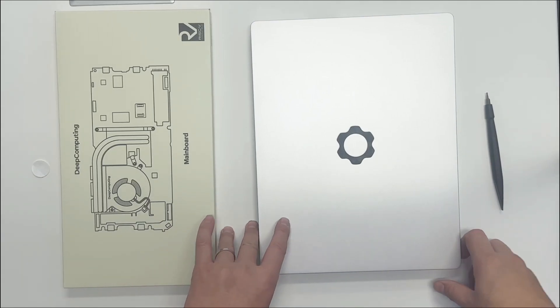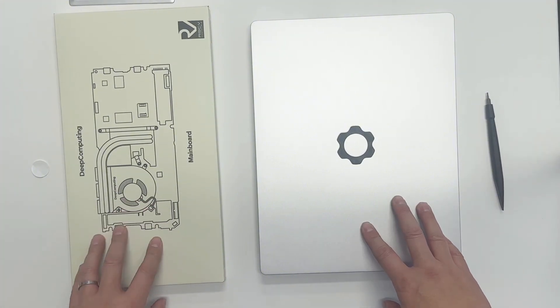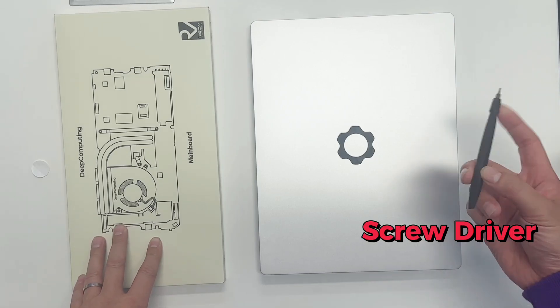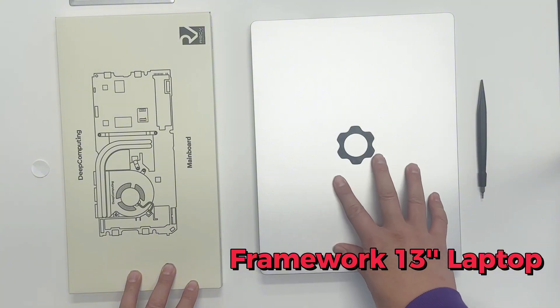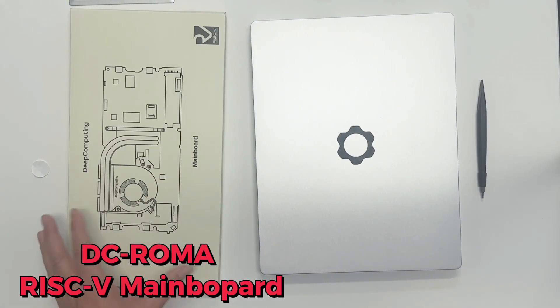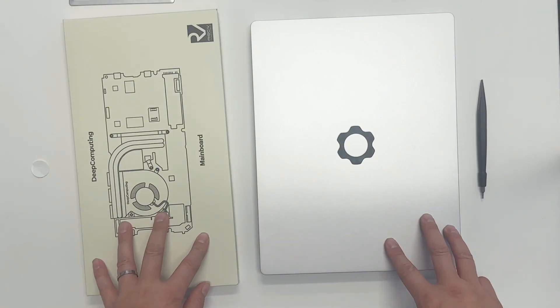So what do we need to swap the x86 main board out to our new RISC-V main board? We need a screwdriver, an existing Framework 13-inch laptop with an x86 board inside, and then our new RISC-V main board, brand new in the package. So that's all we need.